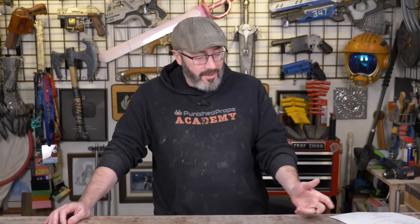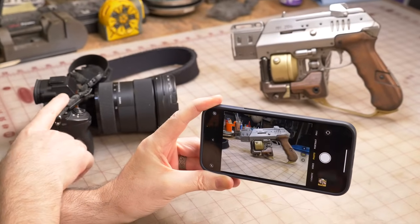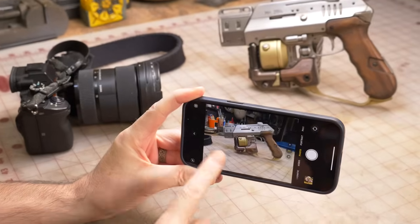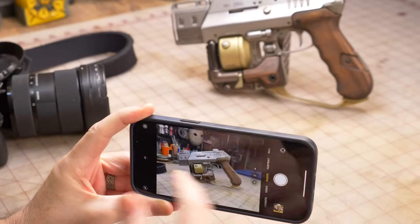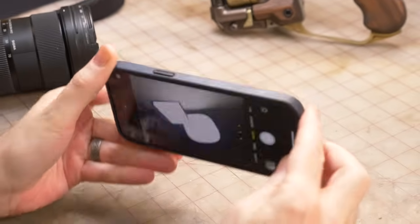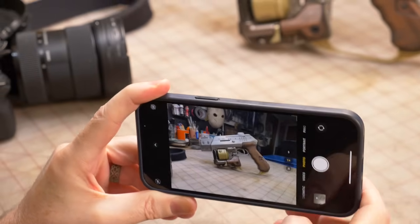First thing I definitely want to dive into is gear, my favorite topic. I've got a lot of it. Starting with, of course, my cell phone. Nowadays I still take most of my beauty shots with this big expensive camera with a big expensive lens, but cell phone cameras are getting better and better. I've got one of the newer iPhones with three lenses on there and it can do a ton that the big camera can do.